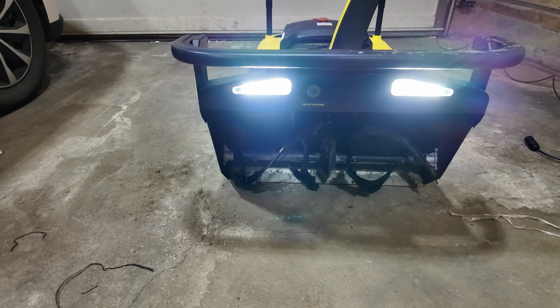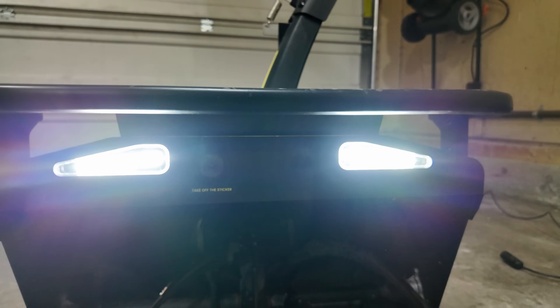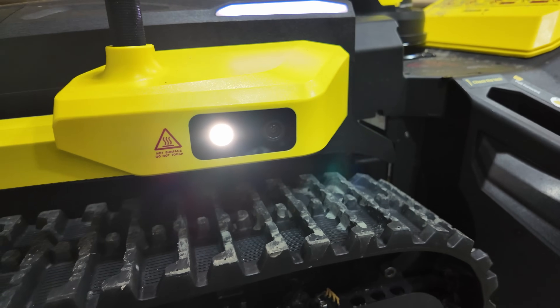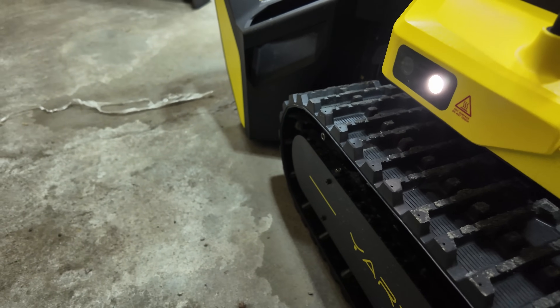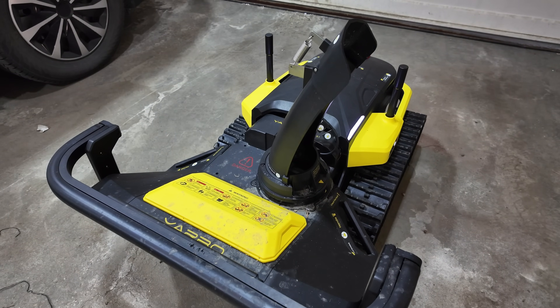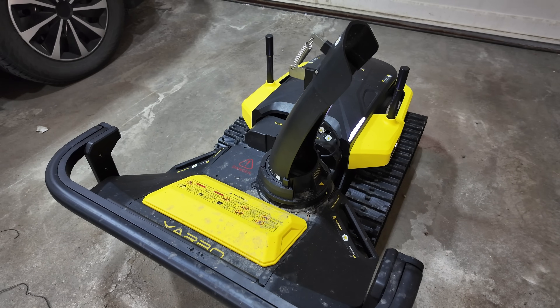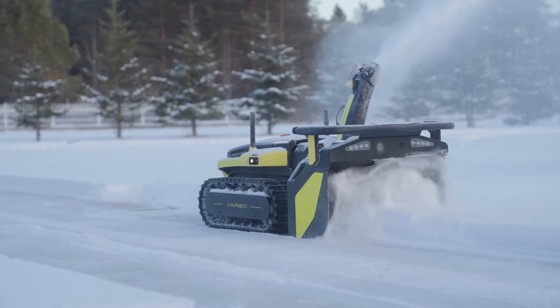If you're wondering whether you can use this at night, yes you can — it has built-in lights. And if there's a heavy snowstorm, the cameras are also heated so they won't fill up with snow. The Yarbo S1 is ready for anything, day or night, even in a heavy storm.